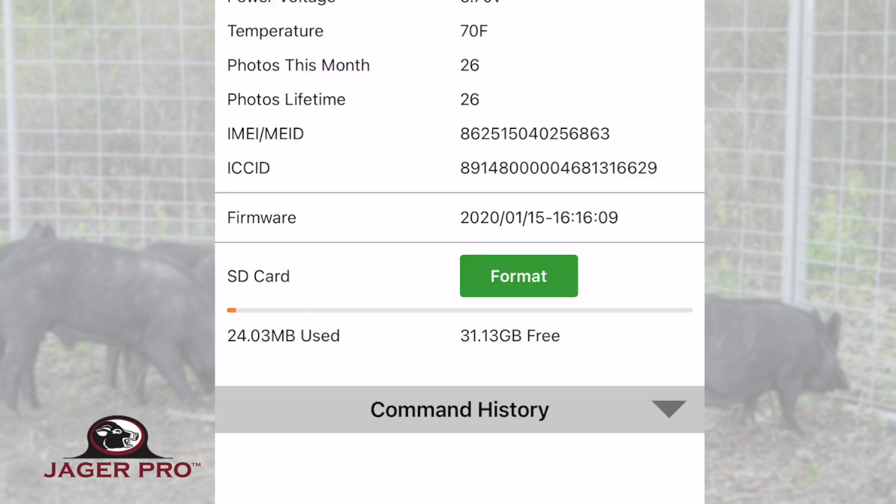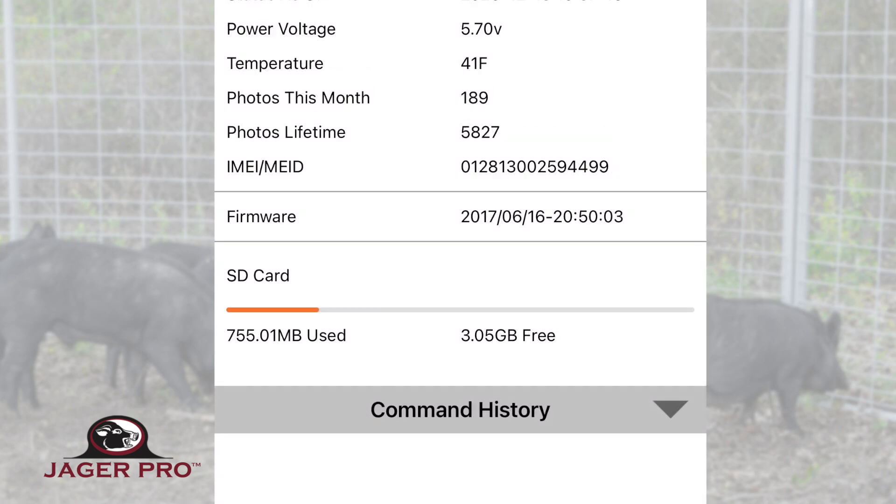The format option is only available on our new 4P model cameras. If you don't have this option available, or the format option doesn't work wirelessly, then you will need to manually format the SD card.